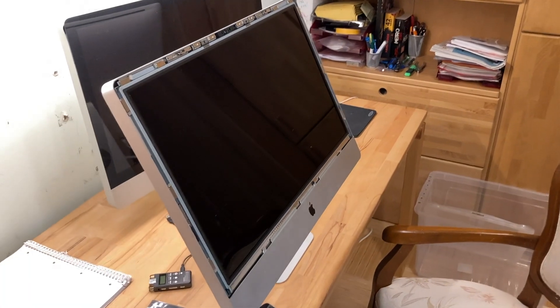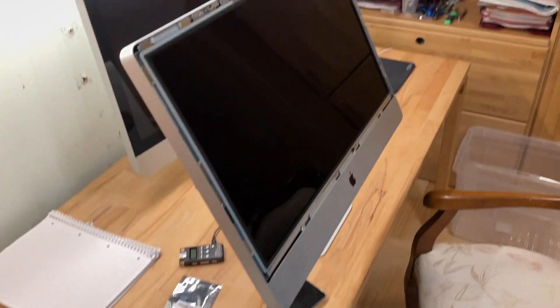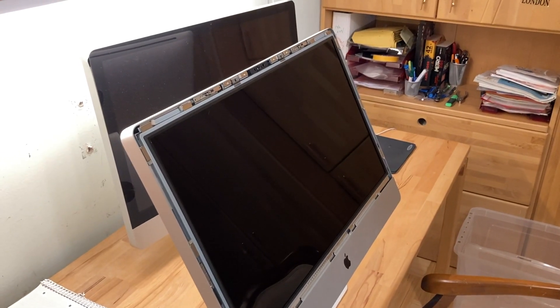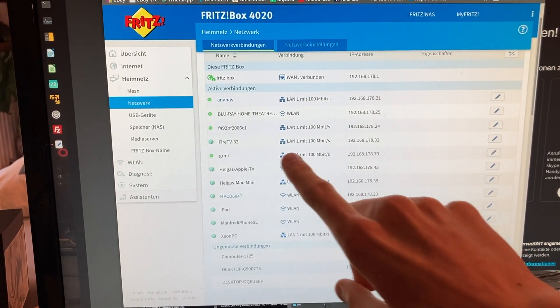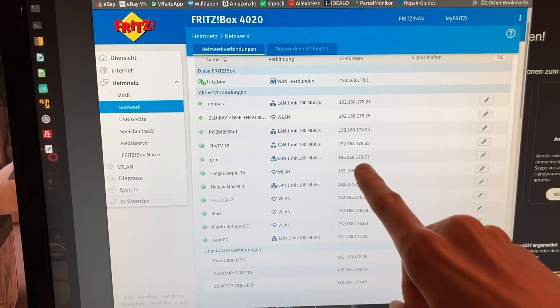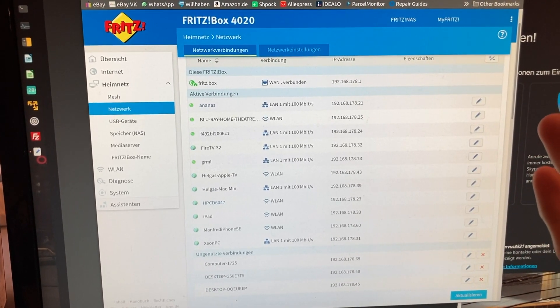We'll give it around 2 to 3 minutes. The fans are going nuts because that's just how it is without a hard drive. Then we'll hop up to my router's interface and hope that it shows up. Oh my god, look at that — there it is. That's GRML, that's the Linux distro. And here we have an IP. So the Mac is on the network. The Mac booted up!